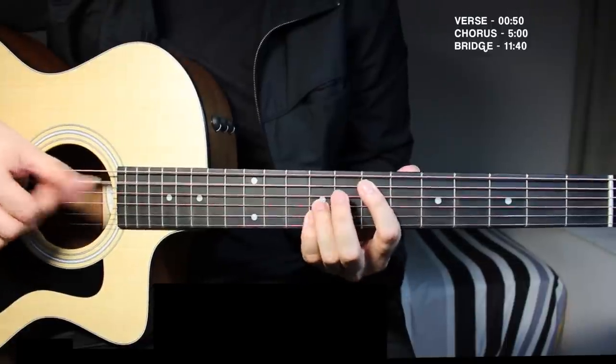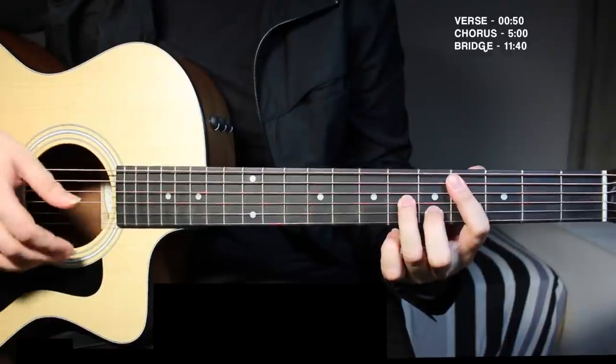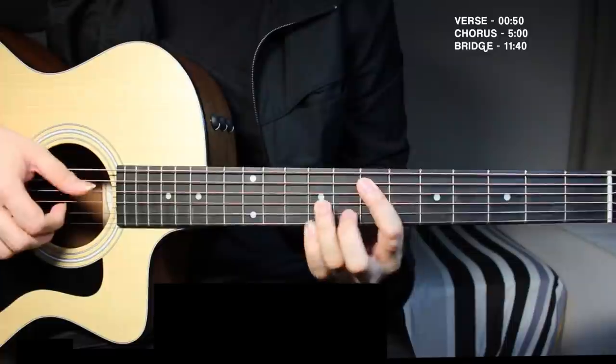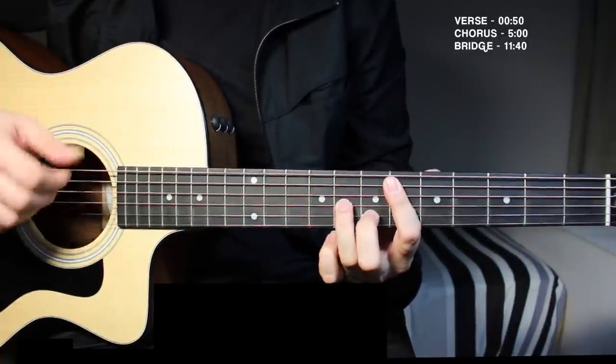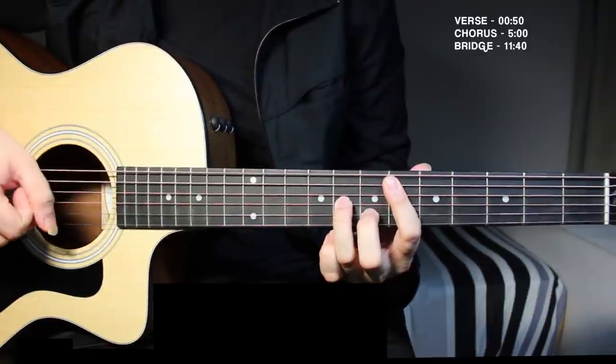From the beginning the progression is: D sharp minor chord, then count and repeat until you get to the chorus of the song.